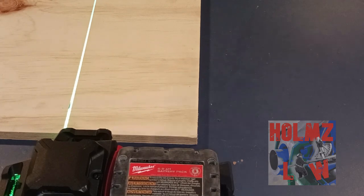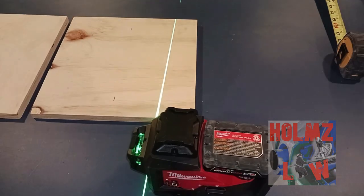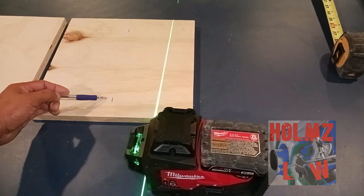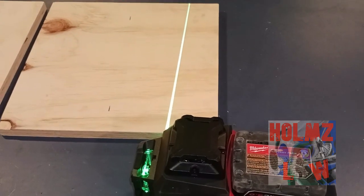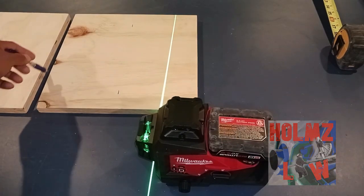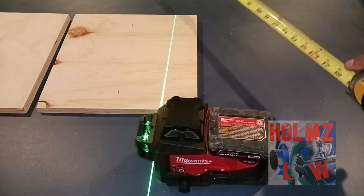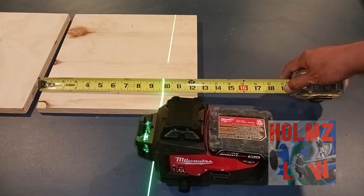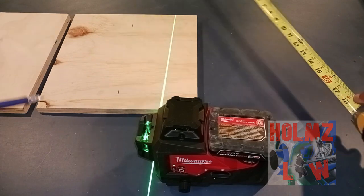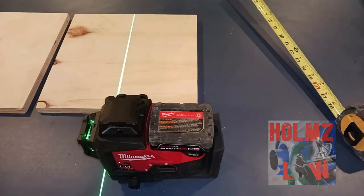For argument's sake, I'm going to put this piece of wood here as my wall area. I have two marks — one here and one right about here. That's what you're going to do: measure off the wall wherever you want your actual conduit, and then line up your laser with those two marks, or maybe three depending on how far the distance is.